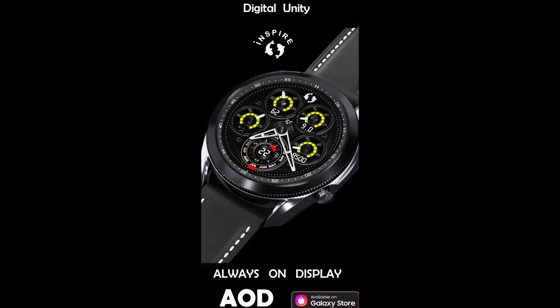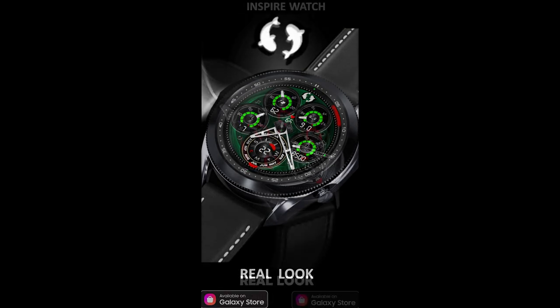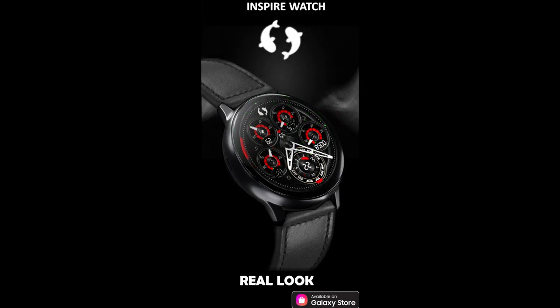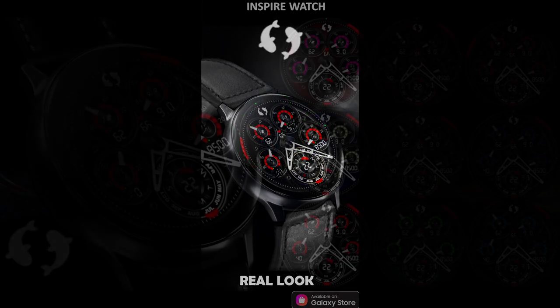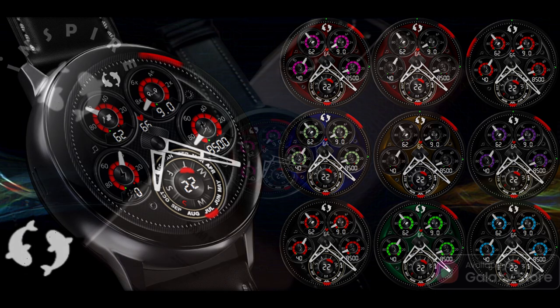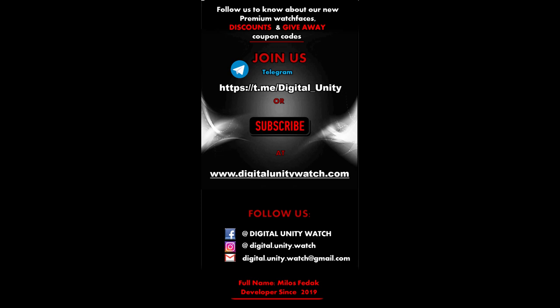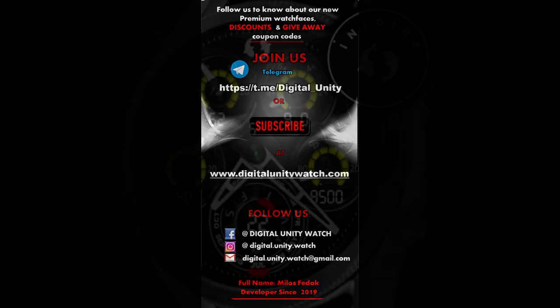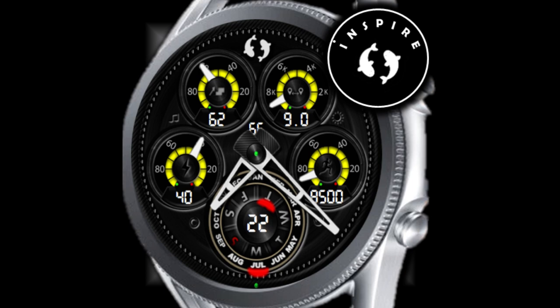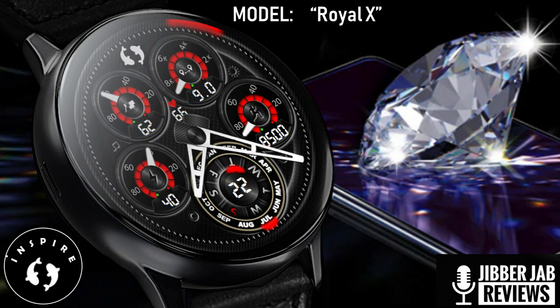Welcome back to Jibber Jab Reviews everyone, and thanks for tuning in and for supporting the channel as well as all the developers that provide us with goodies for their stunning designs. For today's show I have a very modern and sporty looking all-analog watch face to show you guys, which includes some very bold racing style dials and display areas as well as some very vibrant theme variations that you just have to see. Plus for the giveaway today, the developer has been generous enough to share a minimum of 50 coupon codes per country, so you guys are going to get lots of opportunity here for picking up a code.